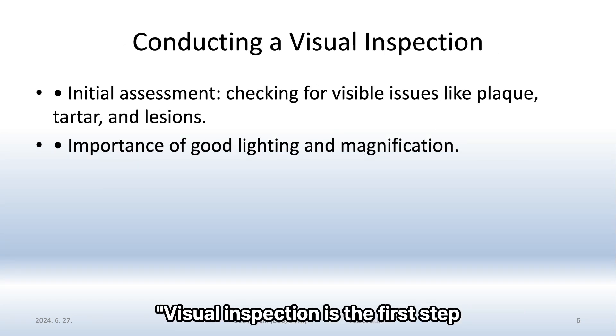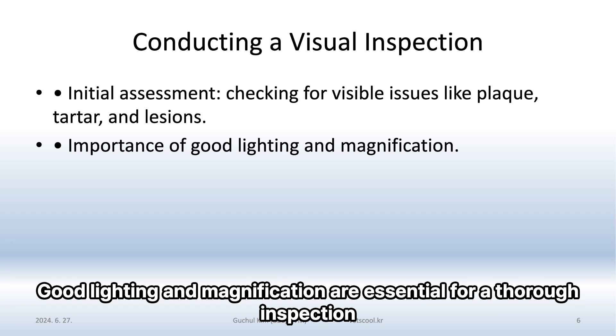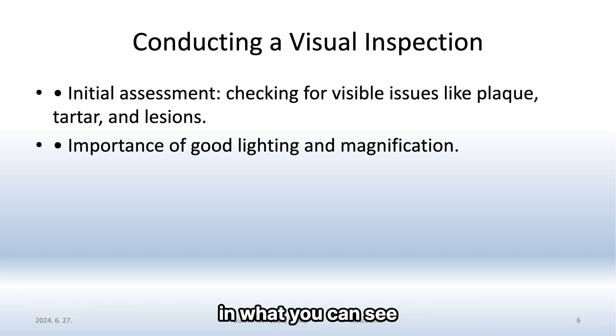Visual inspection is the first step. Check for visible issues like plaque, tartar, and lesions. Good lighting and magnification are essential for a thorough inspection — a headlamp and magnifying glasses can make a big difference in what you can see.